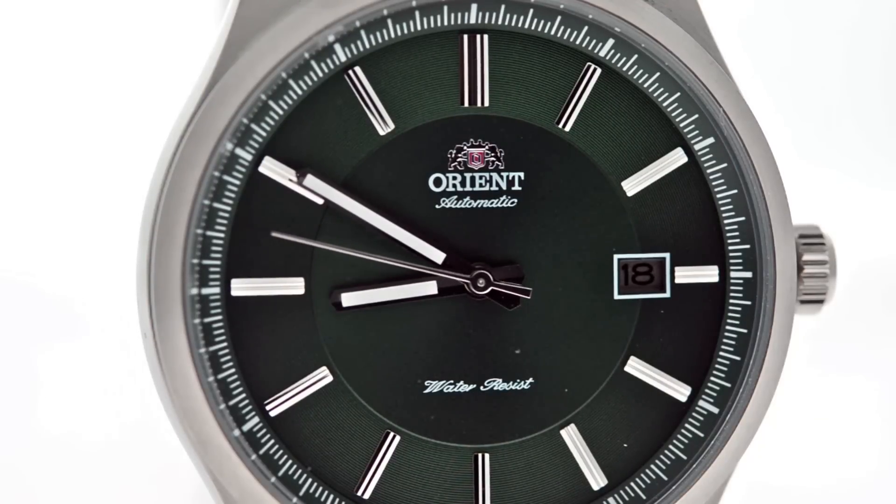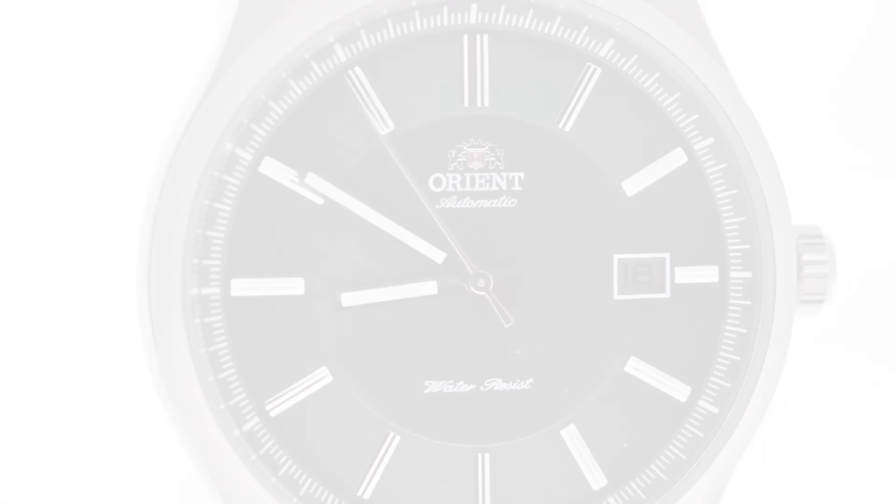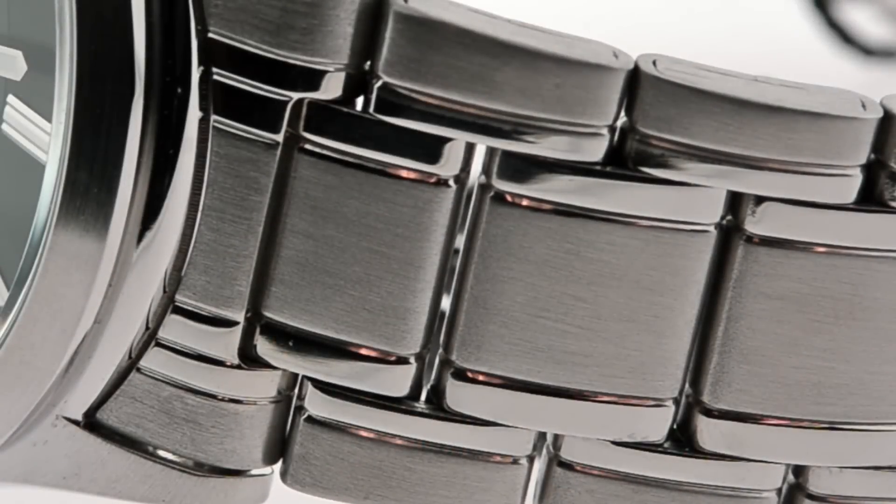One thing really nice about this watch is it's got a really nice, very half sporty, half classic look, which is the reason why it's considered a dress watch. Notice the band — an absolutely beautiful combination of both matte and finished metals.